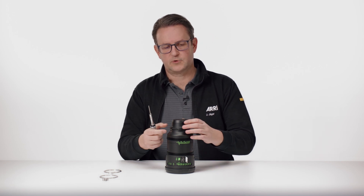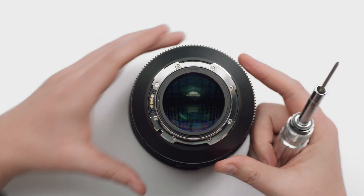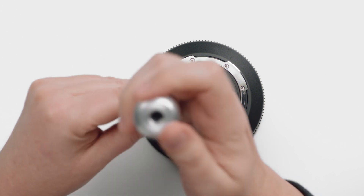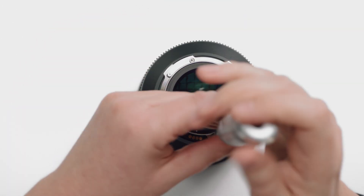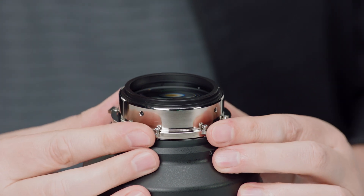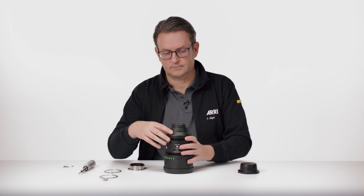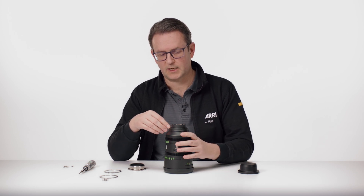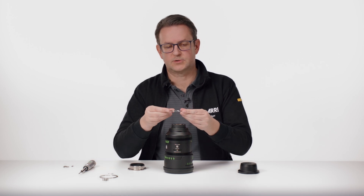First of all, we have to remove the rear cap, and then we use the torque driver to unscrew the LPL mount. There are eight screws. Then we remove the mount — the pre-installed shims must remain in the lens — and then we add the 2mm shim.